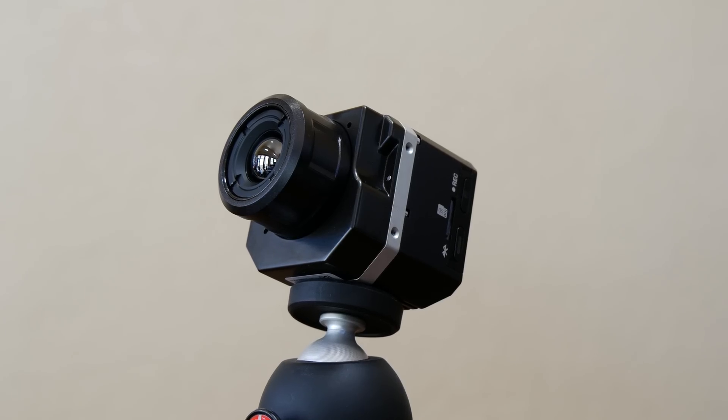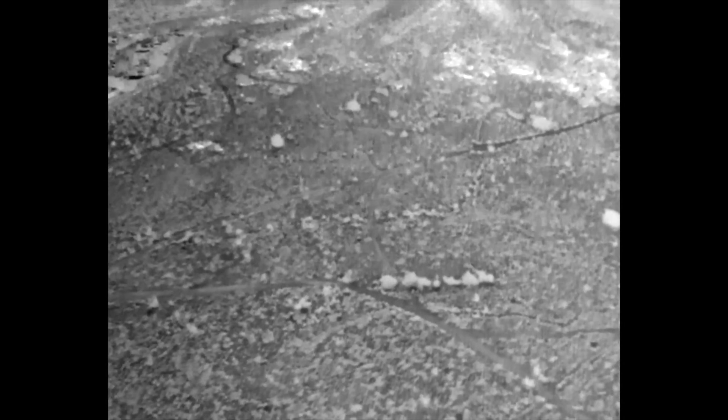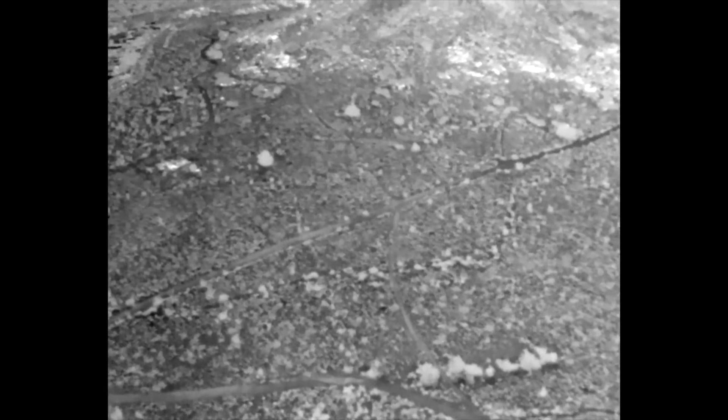There are different lens options available depending on the type of field of view you want. The FLIRVIEW PRO has a thermal sensor resolution of 640x512 pixels and records at 30 frames per second for smooth video.